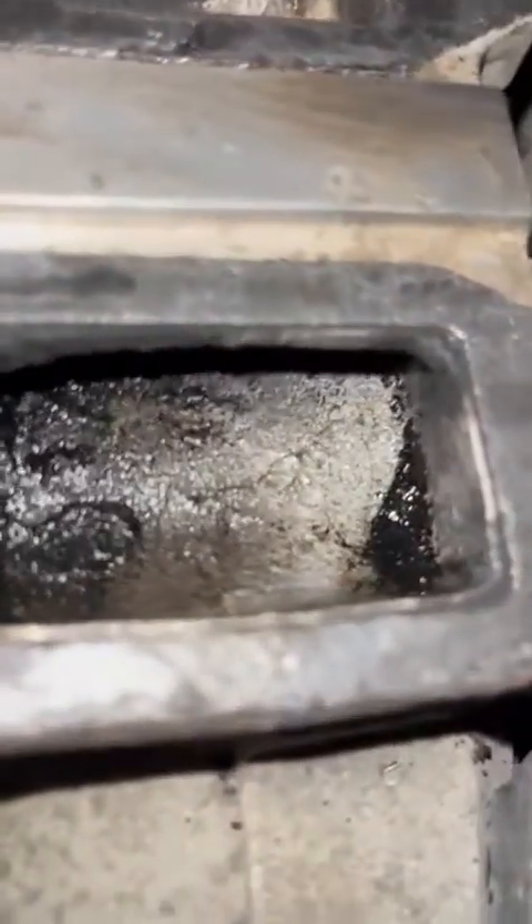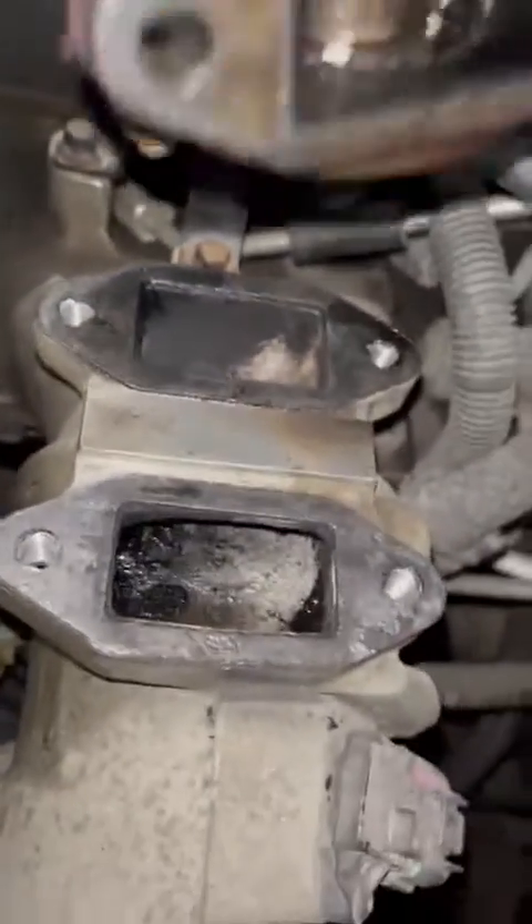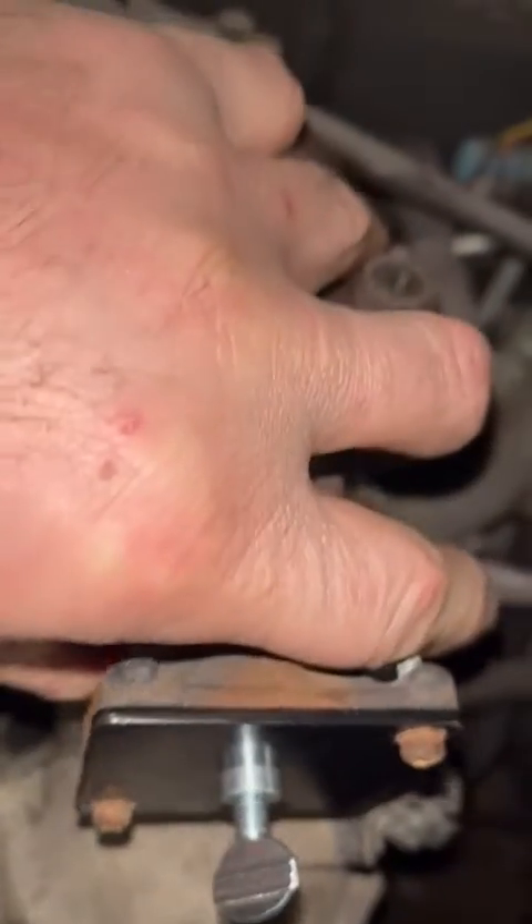You can see down in the intake there's still a little bit of coking. This is inside of the EGR. Look at that foaming cleaning still — scrubbing bubbles for your diesel system. It does a pretty good job.